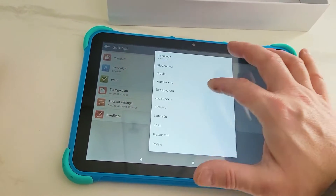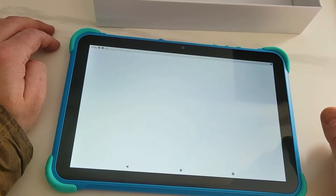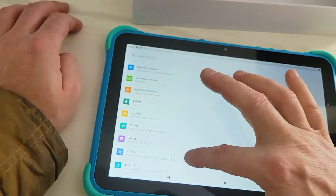You have tons of different language options for the operating system — Android path. This is basically what you would see on a regular cell phone.